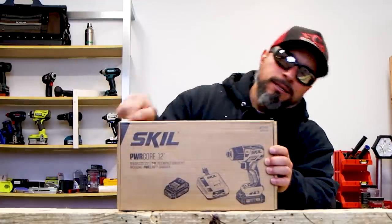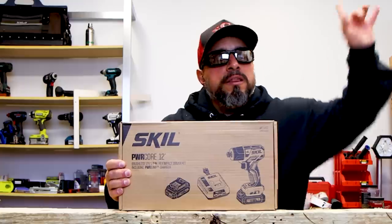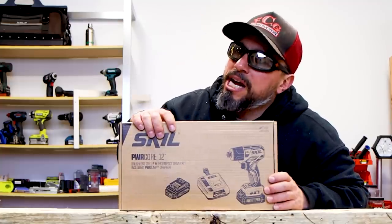Are you a homeowner but you want a quality 12 volt tool? Well today we've got something for you. We're going to get this unboxed, look it over, go through the specifications, and I'll tell you — I've had my hands on this tool already in a previous video and it surprised me. I bet it's going to surprise you too.